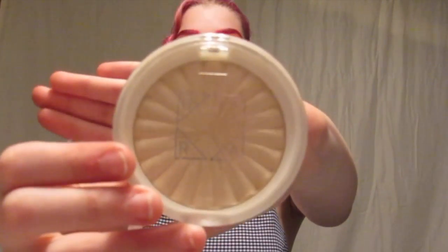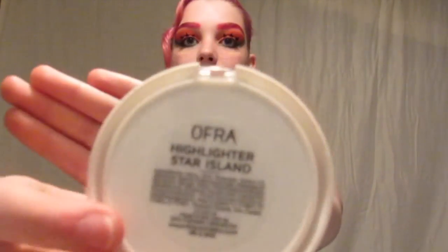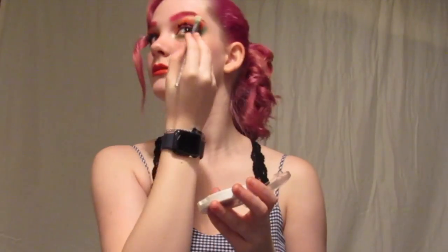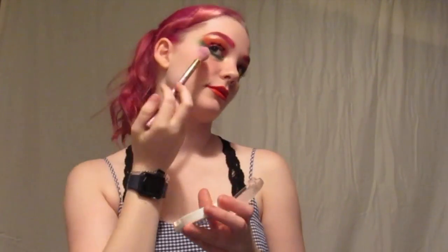Then I took my favorite golden highlight, the Ofra in Star Island, and applied that all over because I wanted to look shiny today. And there we have it, a very watermelon-y look for summer.